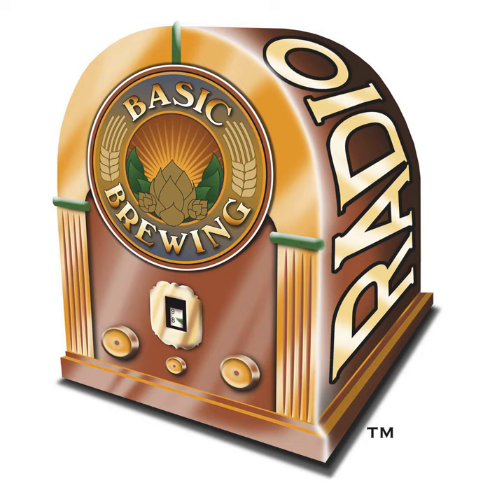This episode is brought to you by the American Homebrewers Association, organizers of the 23rd annual Learn to Homebrew Day, coming up on Saturday, November 6th. Learn to Homebrew Day is an opportunity to celebrate and spread the joy of the most rewarding and delicious hobby of all time. The AHA invites you to take $5 off a print or digital membership with the code LEARN2BREW21. Visit homebrewersassociation.org/LTHD to learn more and get involved.